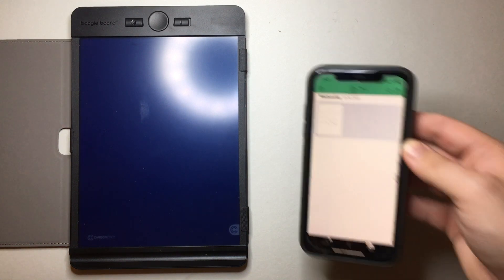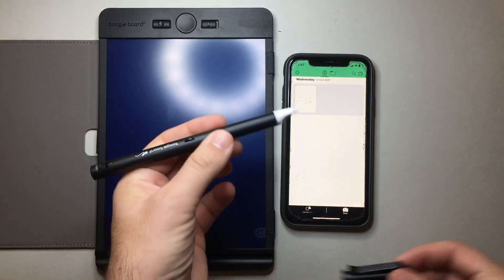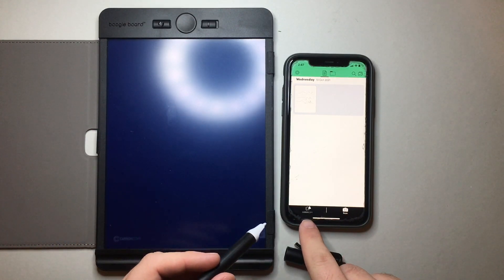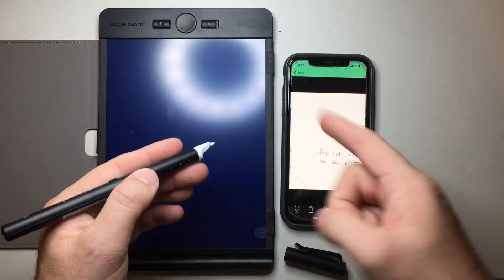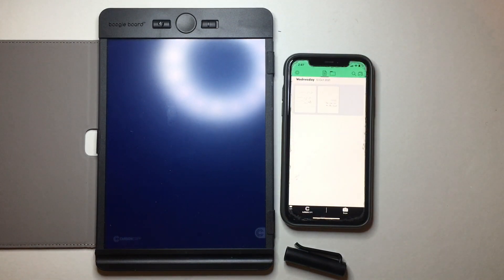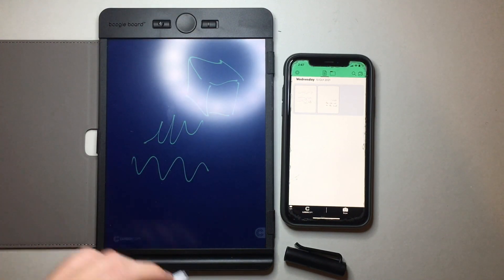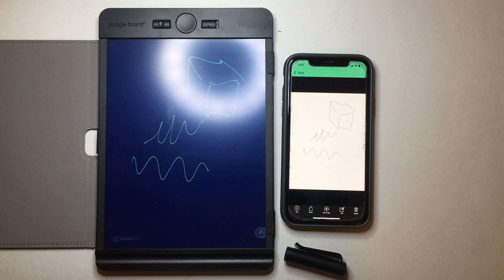Let's do a basic demonstration of how this works. Here is my phone — please excuse the cracked screen cover, it's just the protective screen. When I take the cap off it turns on the pen, which is nice — a simple way of turning it on, no buttons required. You can see it starting to sync with the app, and now it's synced. It shows me the battery and it's stored what was on the pen and synced it to my device. Really simple, super easy.